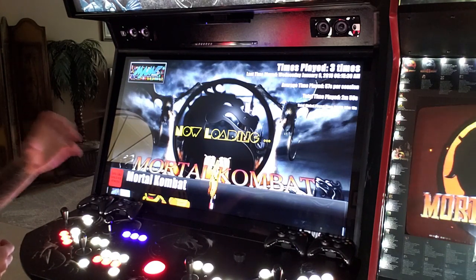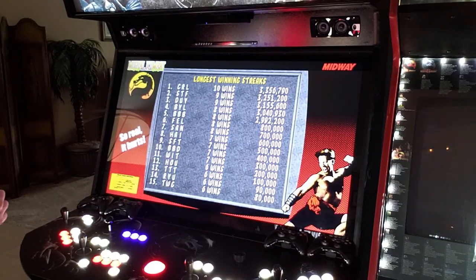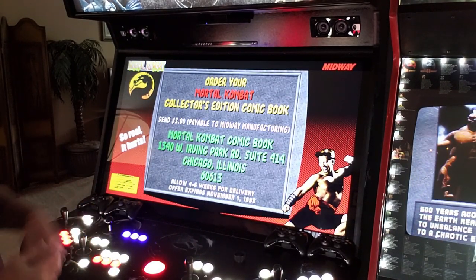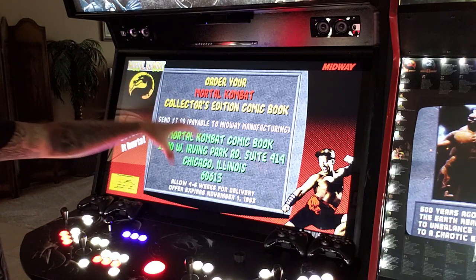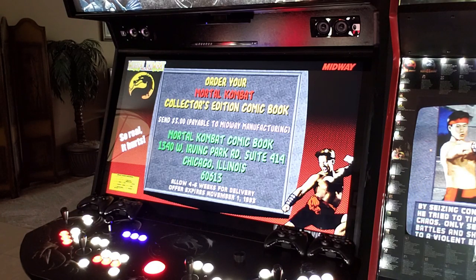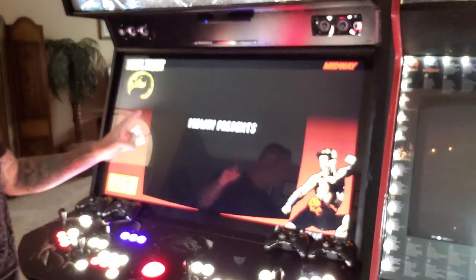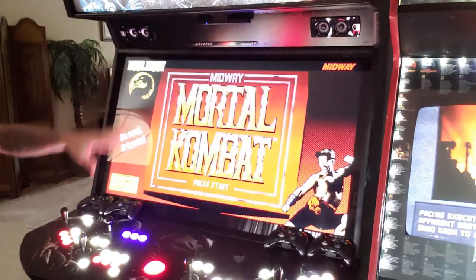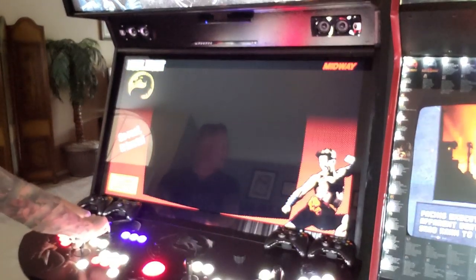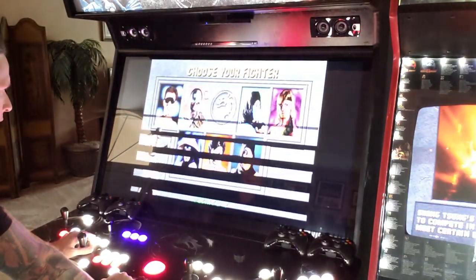The Universal Search covers mainly MAME games. I've talked to David, the owner of Xtreme Home Arcades — I asked him why it doesn't find PC-based games like Fast and the Furious, and that's just how it's designed currently. Also, a quick shortcut: if you want to remove the bezel around the screen, hold Player 1 Start and hit Up on the joystick and it will remove that bezel.